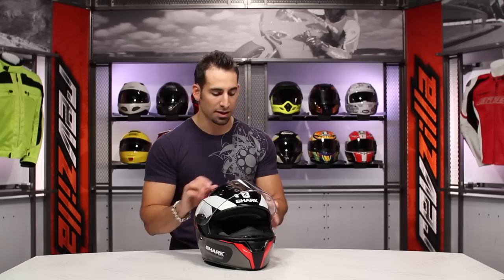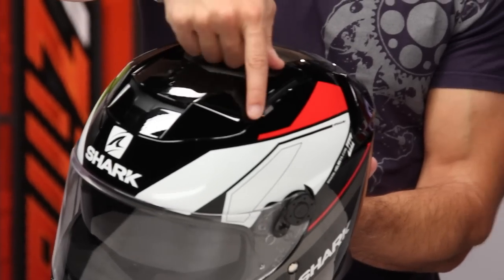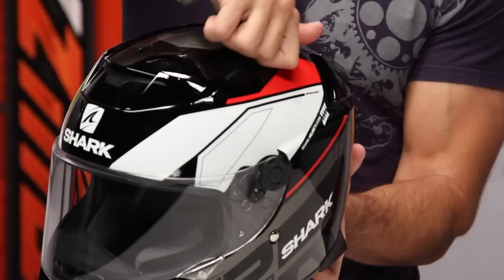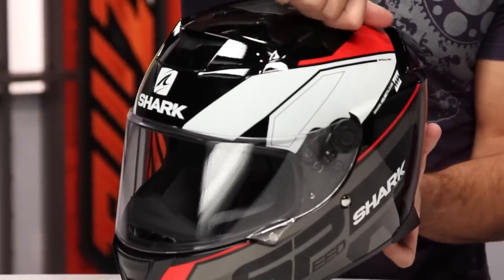Also, while I have the visor open, one of the cool things — we weighed the helmet out — we weighed the Speed R at three pounds, seven ounces roughly, which is a nice lightweight helmet. It's also a very lightweight helmet if you consider that there's an internal anti-scratch, anti-fog sun visor. A lot of times you see the sun visor mechanism along the left side. What Shark has done is put it in an area I've never seen it before — it's on this anodized piece of metal up top, and there's my slider, right on top. It's nice and hefty, not going to break off, but it's easy to find with a glove.